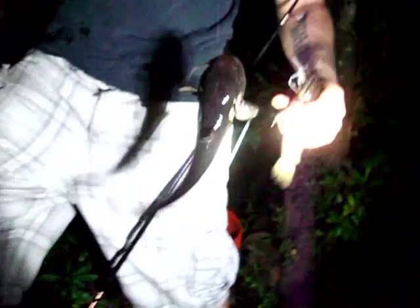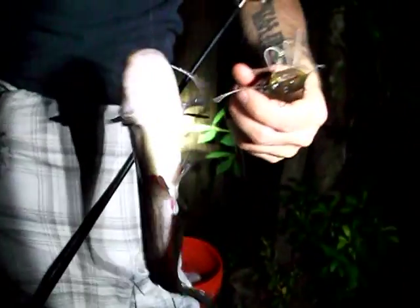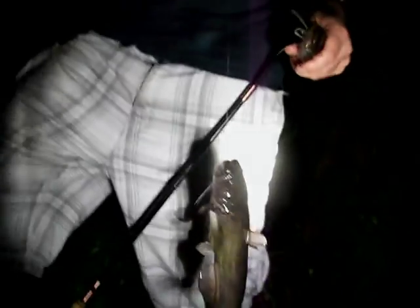We just moved spots. The last spot we went to was a little slow so we found this other little hole. And it looks like the bullheads are biting here. That's some nice looking bullheads right there — there are two of them, right here on the same spot.